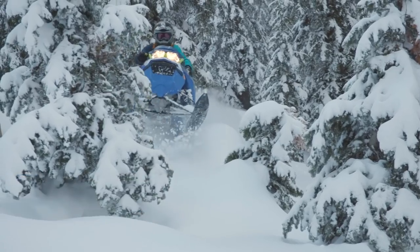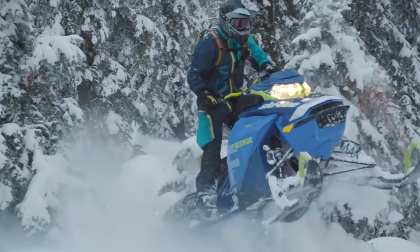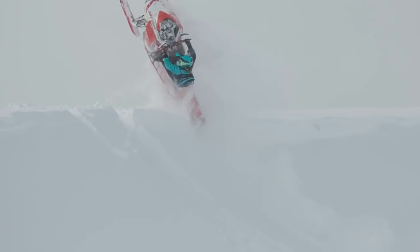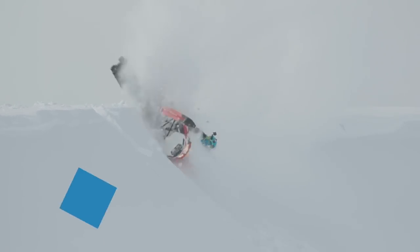Hey folks, I'm Brett Rasmussen, and you're watching Back to School, your guide to riding backcountry terrain Rasmussen style. And hosting today's episode is my good friend, backcountry pro rider and Skidoo brand ambassador, Ashley Chaffin.